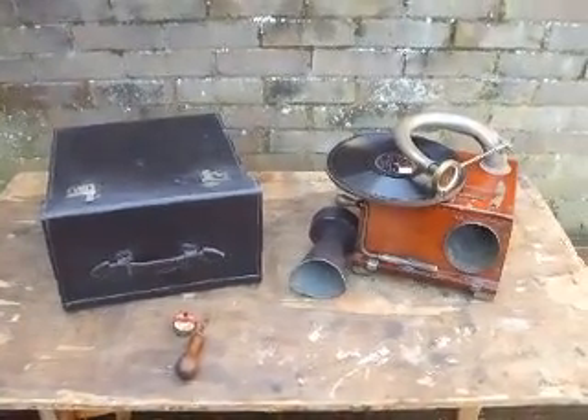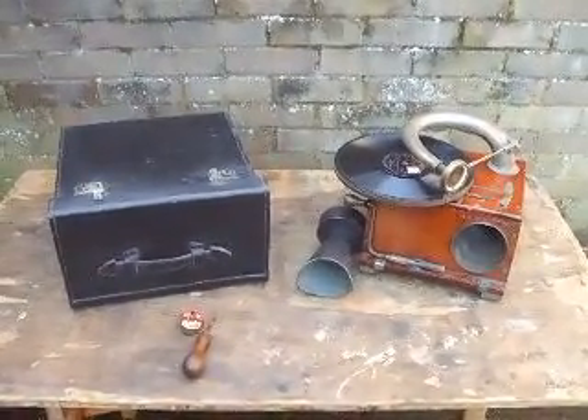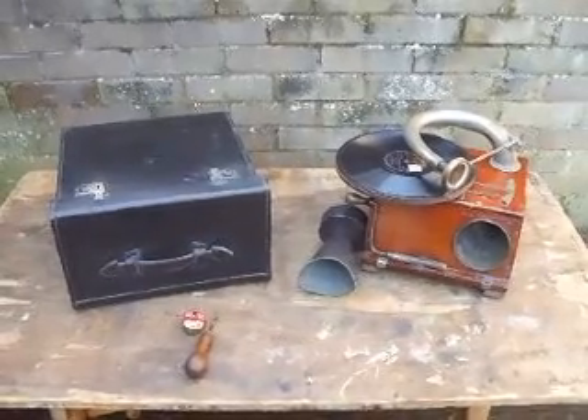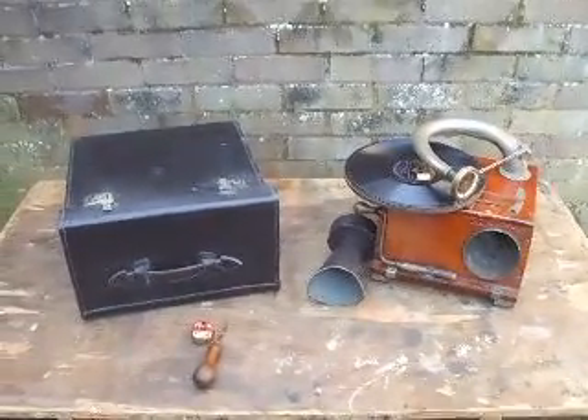Good afternoon viewers, this is the Colonel speaking to you live from the Grange for British Imperial YouTube Broadcasting. Today I thought I'd have a little chat with you about British-made machines.